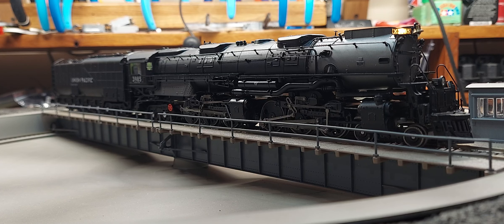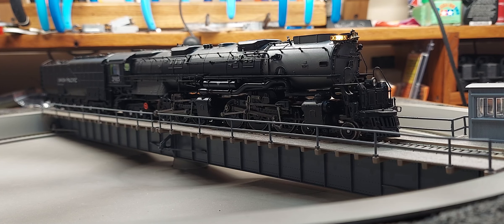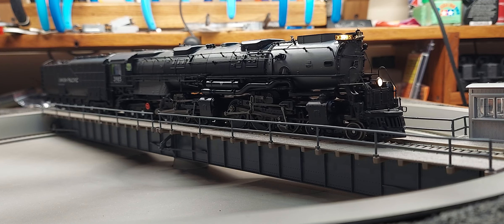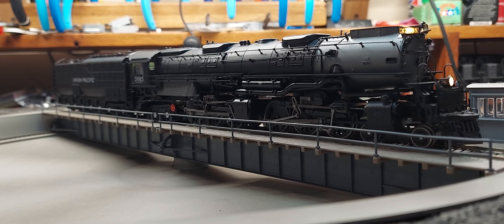It does have a pretty good sound to it. You can hear the dynamo kick on there when I turn the headlight on. This little project turned out pretty well - it does have good slow speed movement. Let me put it on 128 speed steps - that's speed step one.